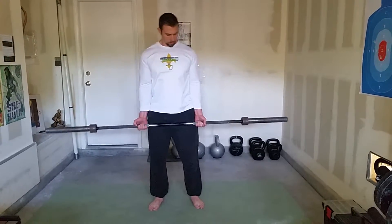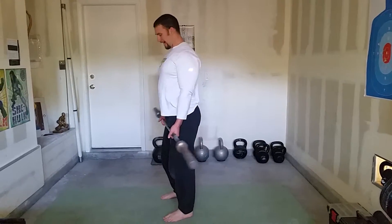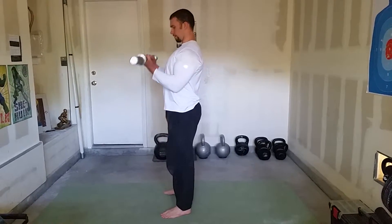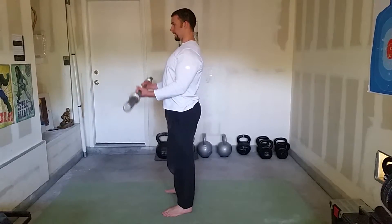Next we're going to do a standing straight bar curl. For the standing straight bar curl, I like to have my hands just outside my legs. I want to make sure I have good standing posture. I like to focus on keeping my elbows tucked into my side when I curl up and get that flex of my biceps.